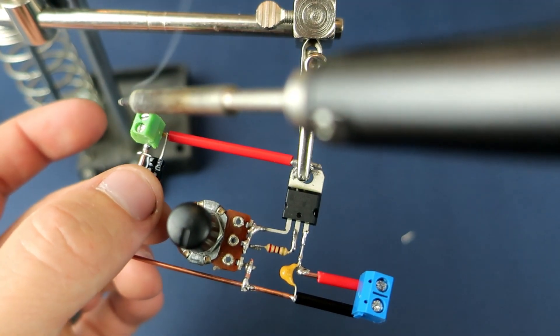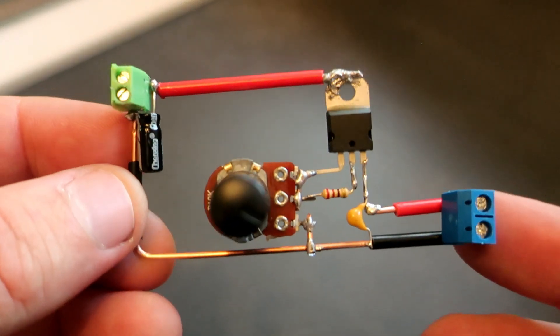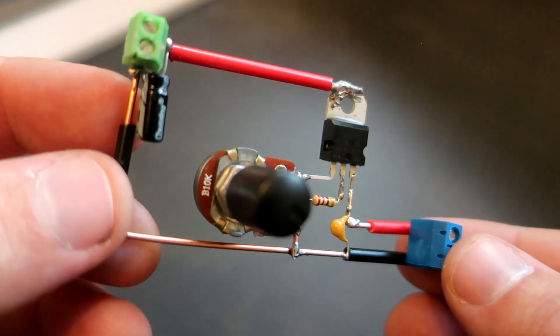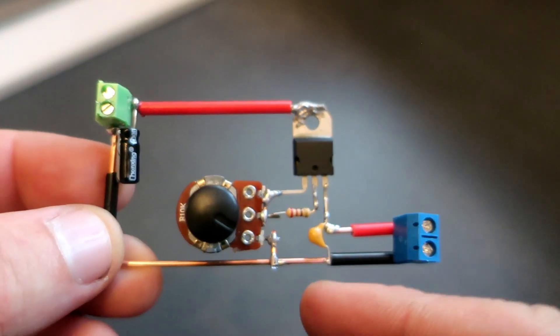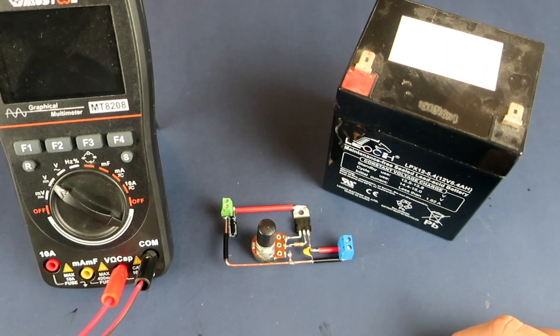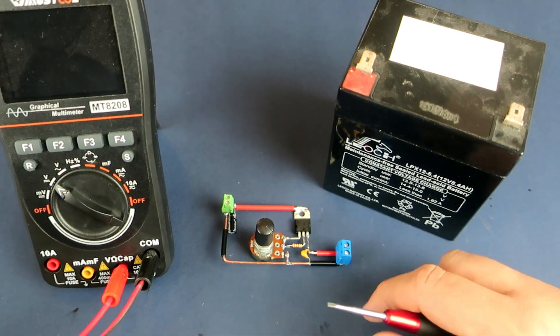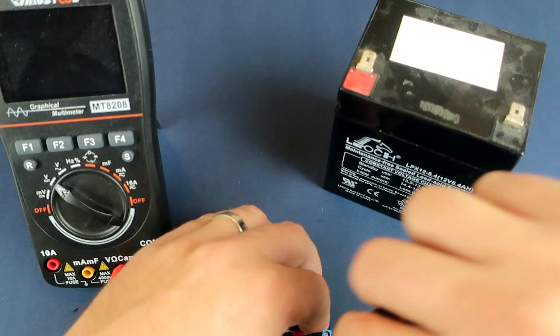So the blue connector is the input connector and green is output. Now it's time to test this little circuit. Here I have this battery — I will connect the battery to input and I will connect the voltmeter to output.